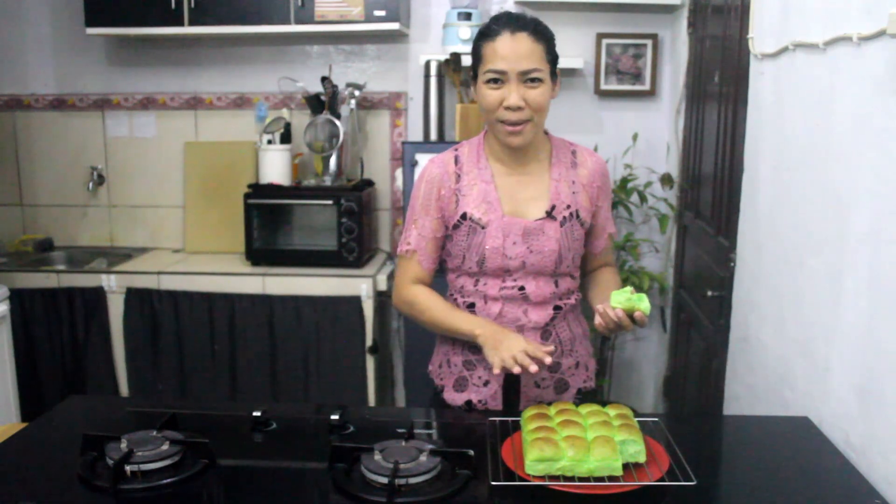This is a must-try recipe. Thank you so much for watching — I'll see you again on Monday for a new recipe!